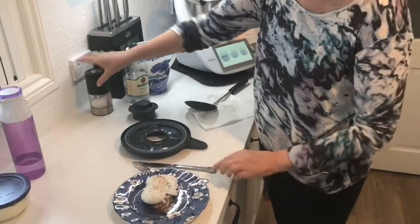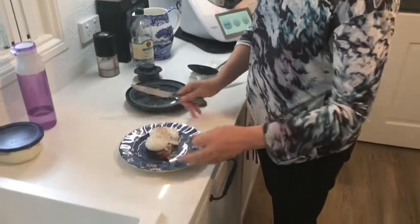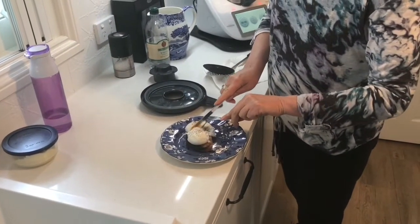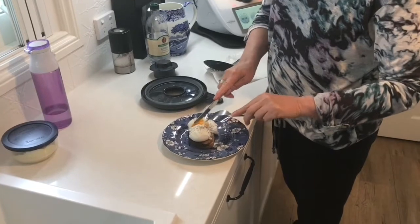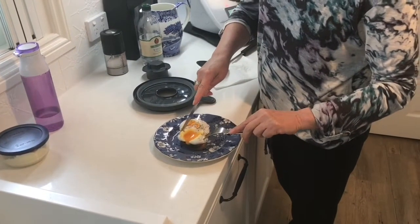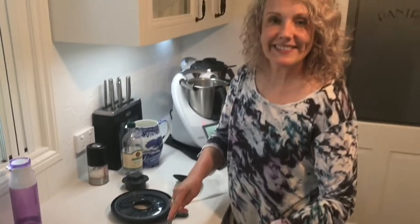Of course, add the salt and pepper. Now let me just show you how beautiful this is — I'll cut both of them so that you can see. Absolutely perfect poached eggs. I'm going to tuck into these; I hope this has helped you.